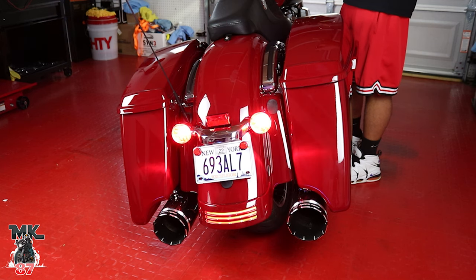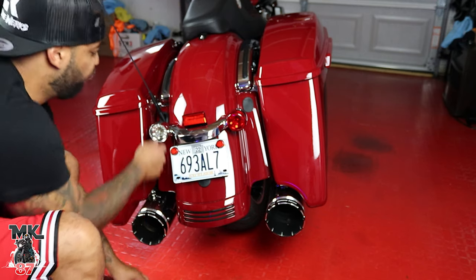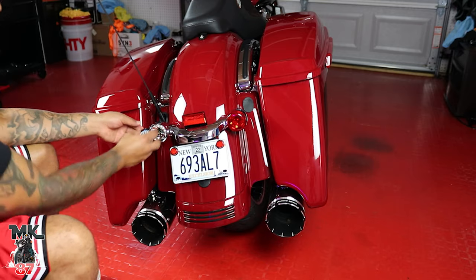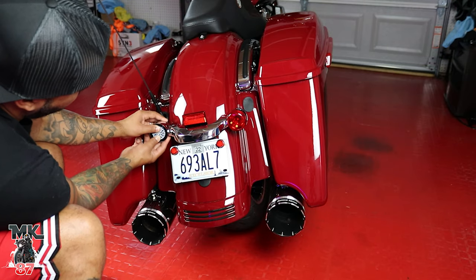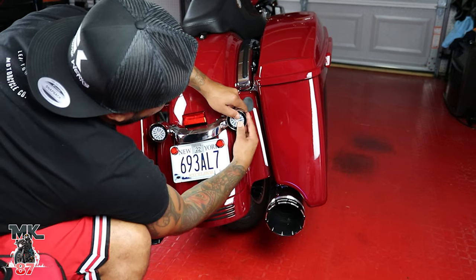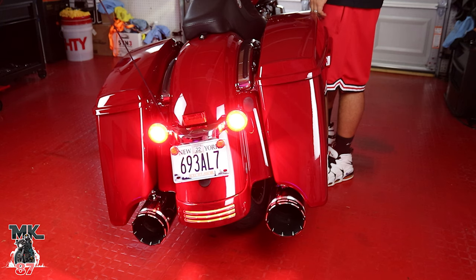These are the stock lights turned on. As soon as we press the brake, they brighten up a bit more. Now we're gonna go ahead and switch out to the LED Factory Mart lights. That is a huge difference — huge, huge difference.